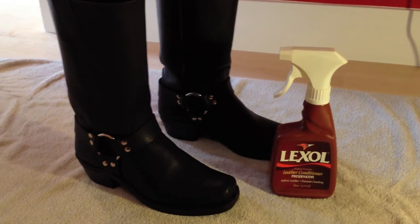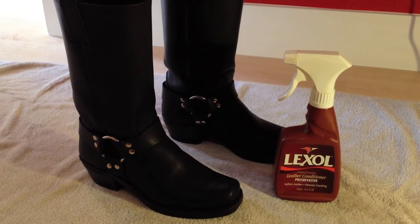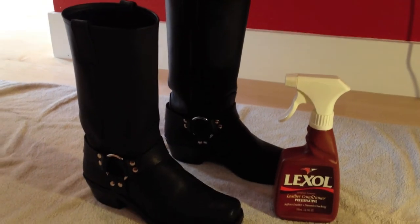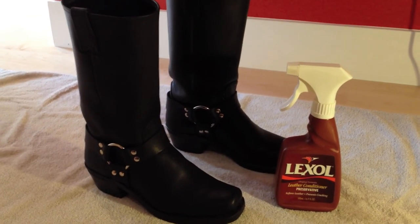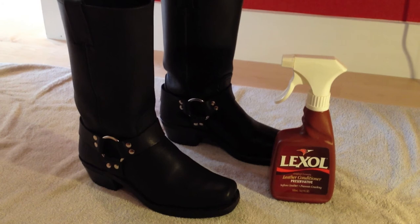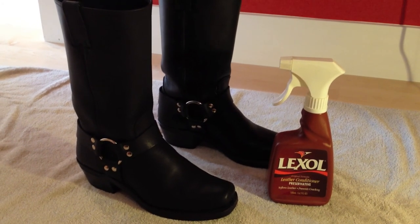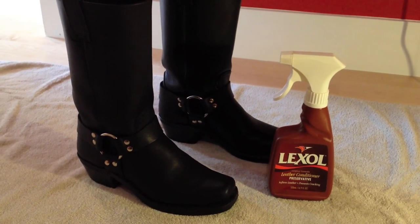Our polished up boots using the Lexol leather conditioner. This is super easy, super quick. Lexol is really my favorite product to use when it comes to polishing up my leather goods, whether it's boots, purses, or whatnot. I really recommend this stuff — you can pick it up on Amazon. I'm not sure where you can get it in store, but I highly recommend it. Good luck keeping good care of your leather goods! Please give it a thumbs up if you liked this video, and I'd love for you to subscribe. Thanks so much for watching!